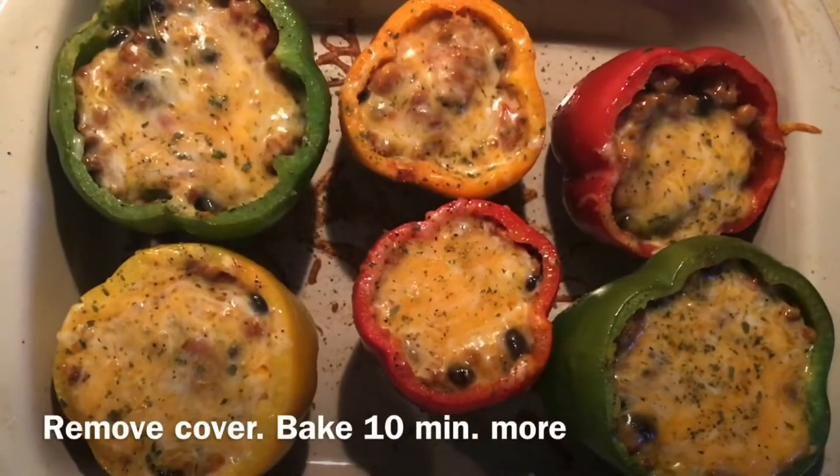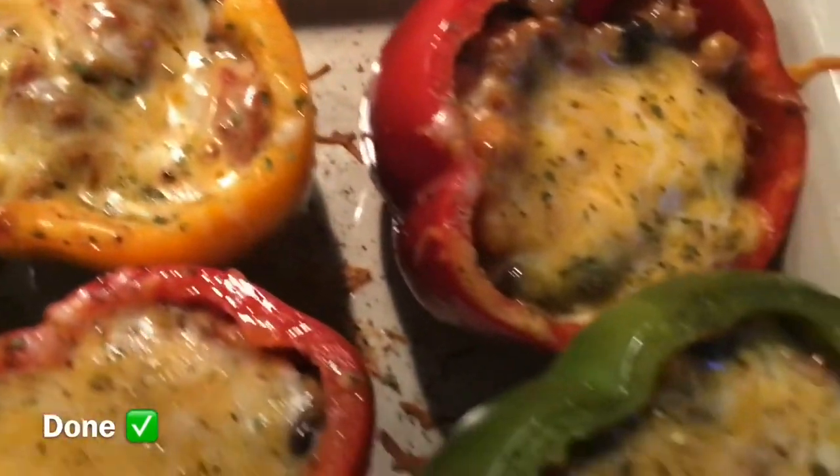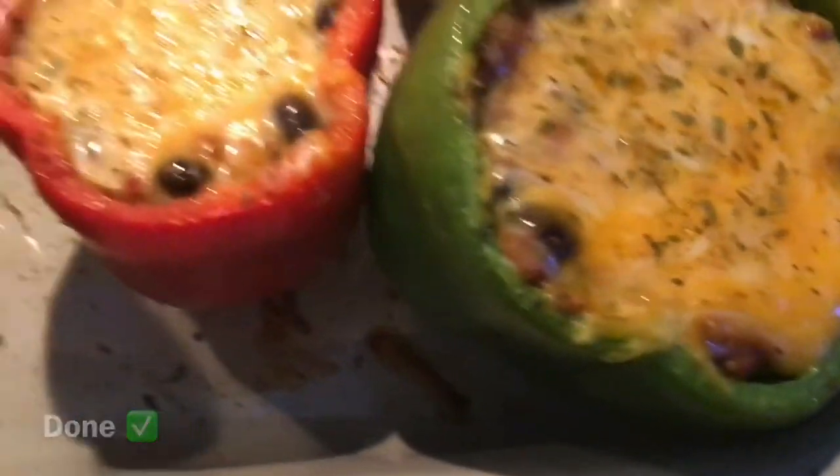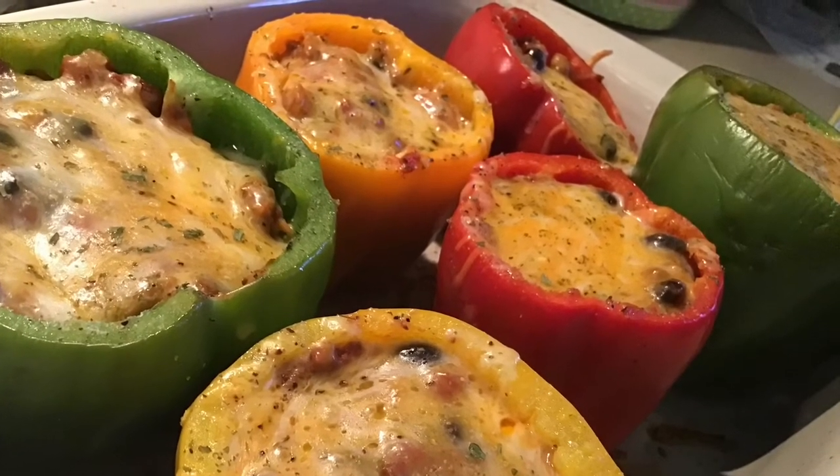Remove the cover and bake 10 minutes more in the oven. Look at these beauties — they taste as good as they look. So much flavor and you can't mess it up.